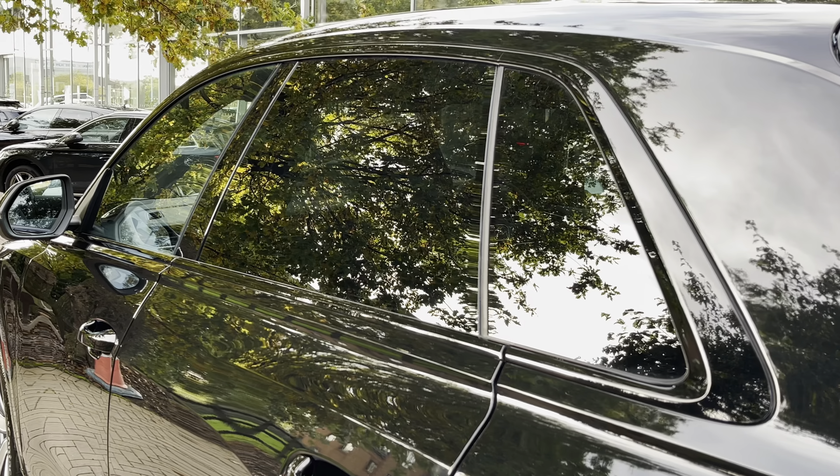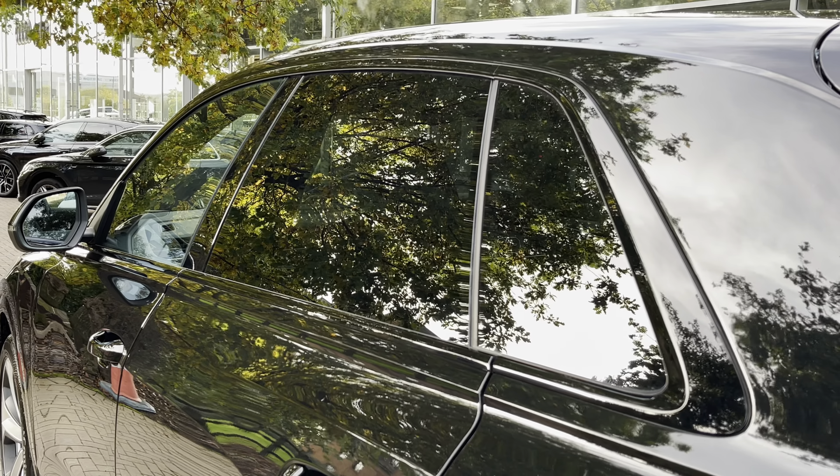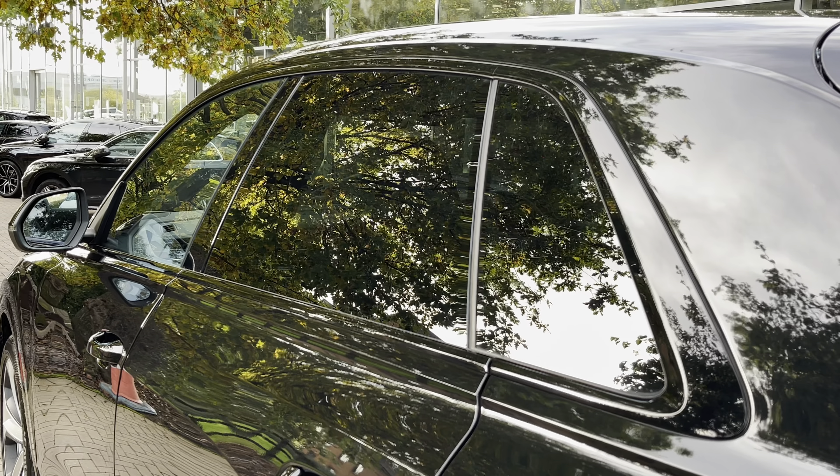To the side of the vehicle now, where we do also find the lovely rear privacy glass which does keep those rear occupants from view, as well as continuing the blacked-out theme of this particular example.